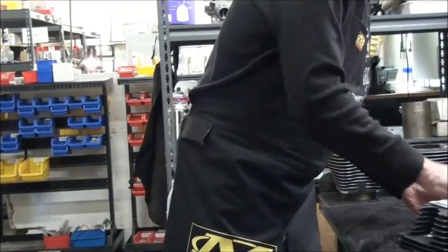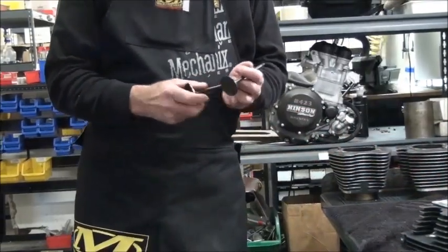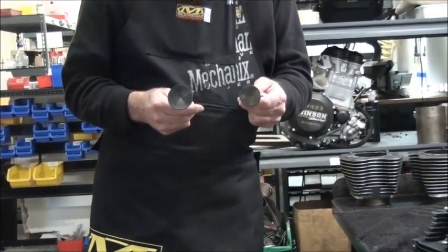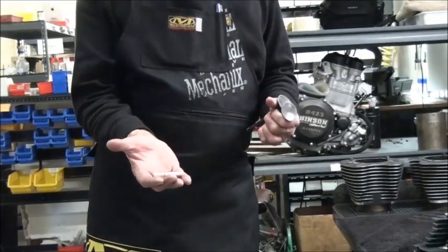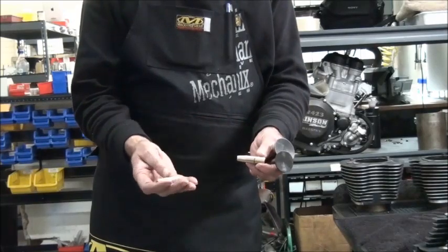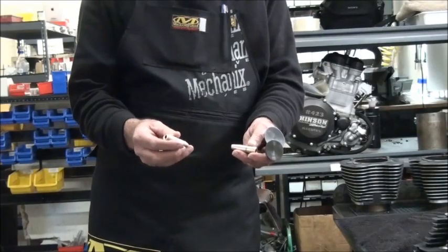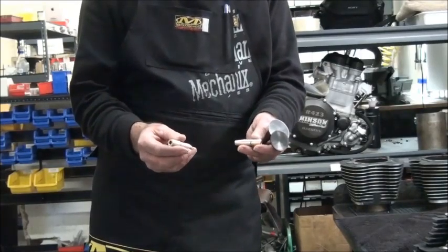The parts that we use — we use all AV&V valves and valve guides. We use a 1.900 intake, a 1.610 or a 1.575 exhaust. We use AV&V nickel bronze valve guides. The guides are installed — we heat the heads up and then we install them at 350 degrees. We ream the guides and hone them to size.